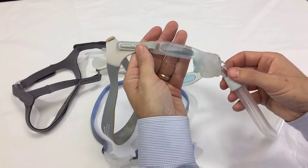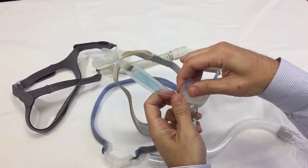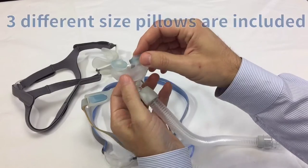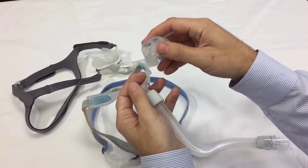Here is the ResBronix Nuance. This is a gel-style nasal pillow — they actually have gel that's inserted and injected into the pillow itself. It will come with all three different size nasal pillows in the package. For easy cleaning, you can remove that.